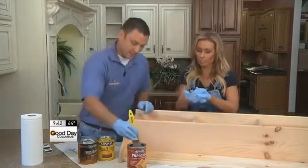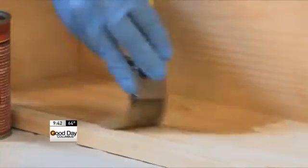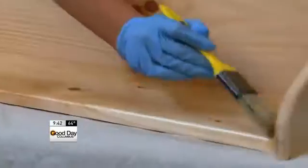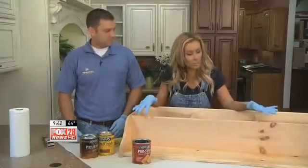We're gonna apply the pre-coat, which is some wood conditioner. We put this on so it allows our stain to penetrate a little bit better into the wood — so just a more even finish. We have our wood conditioner on, and we let it sit for about 10 or 15 minutes.